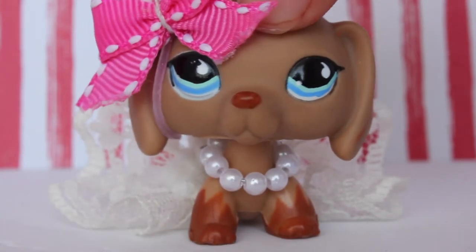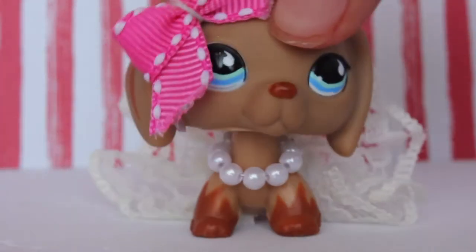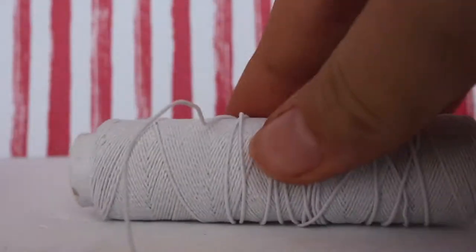Today I'm going to be teaching you guys how to make these super adorable skirts for your LPS. The supplies you will be needing are scissors, ribbon, and elastic thread.